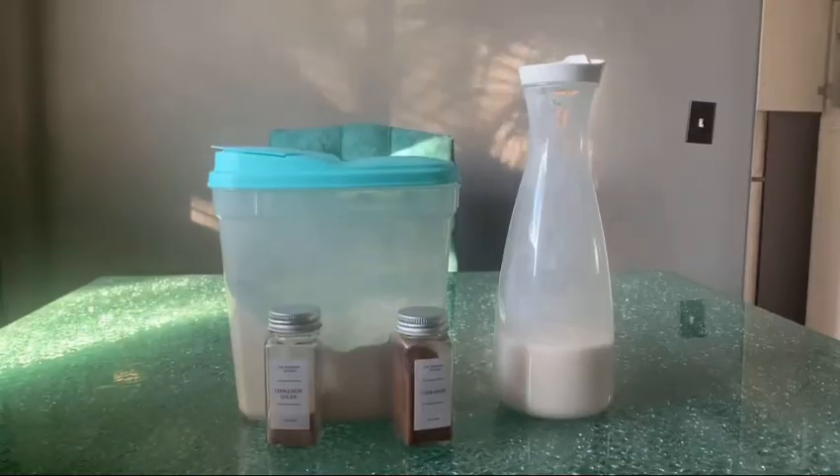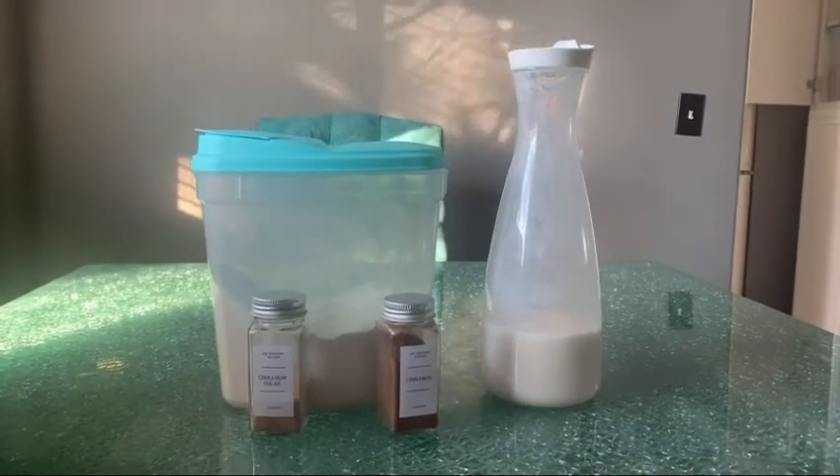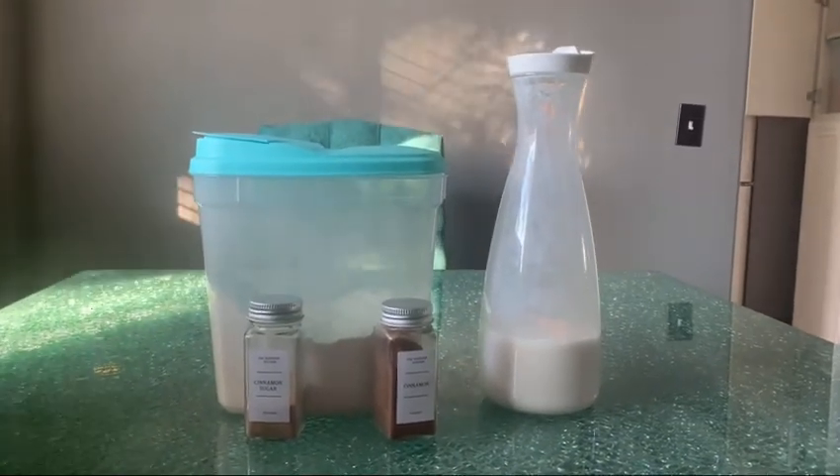Hi guys, welcome back to my YouTube channel. Today I'm going to be showing you how to make these waffles — they're super tasty. The things you will need are milk or water, cinnamon, nutmeg, any spices of your choice, and the box waffles of your choice.